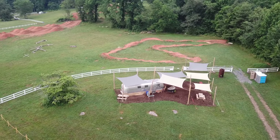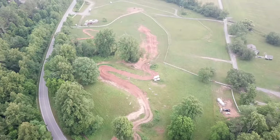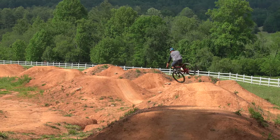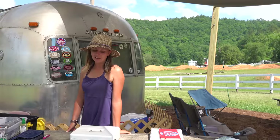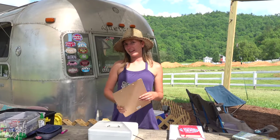Hello everybody and welcome new viewers. Today we're going to work on more jump progression. The ranch has a pump track, dual slalom, and dirt jumps on site as well as camping. Steph is the park manager, ready to give you the rundown and welcome you with all types of information.